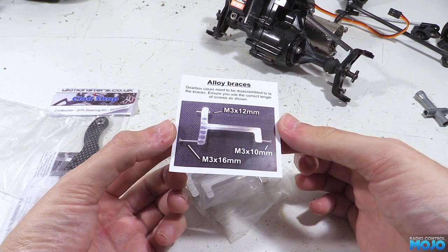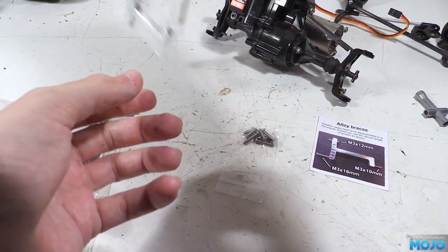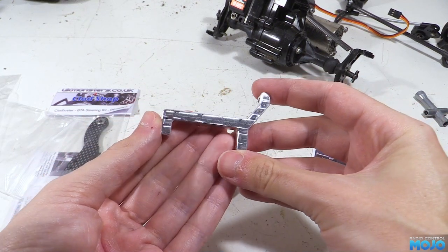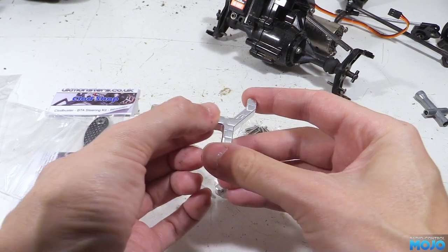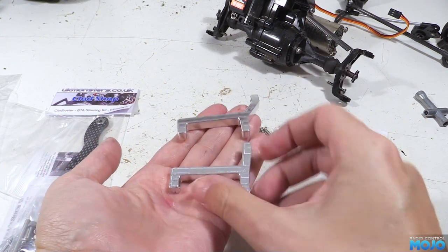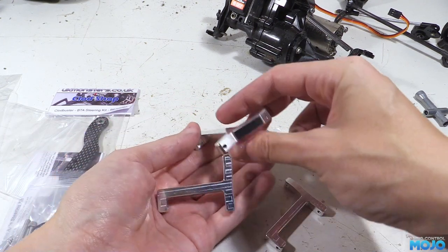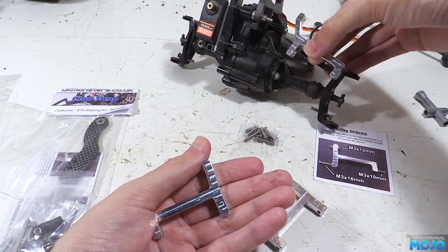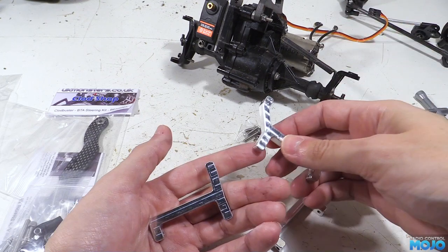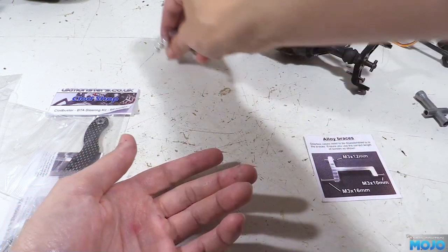You get a nice colour card for the instructions and if you've already done some research on the braces and looked at the website it's more than good enough. The braces themselves are rather nice. The machine marks are quite pronounced but I don't mind them — they look a bit holographic and if you really wanted to you could show them some polish. In this kit we get two short braces and a long one. Unlike the stock steel braces these ones attach to two points on the inside making them far more stable. They'll reinforce the axle tubes keeping them in line. And we get a little bag with some stainless screws to fit them. Just like the chassis all the bits have a good quality feel.